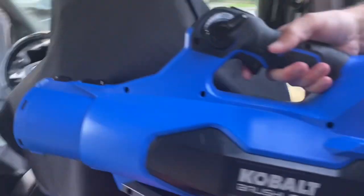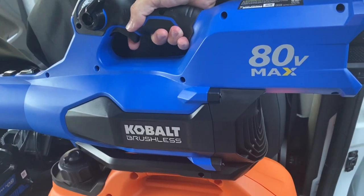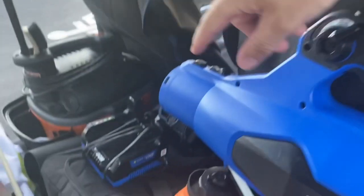So the new blower is the Cobalt 800 V Max. It comes with the front attachment right there, but I don't use it because I'm blowing off cars. You can put it on there though — let me show you guys what it looks like with the attachment on.